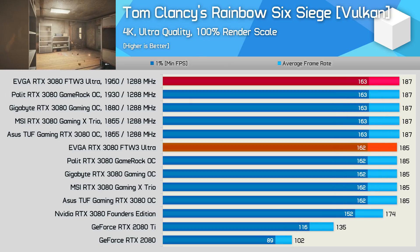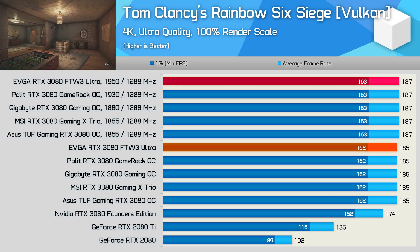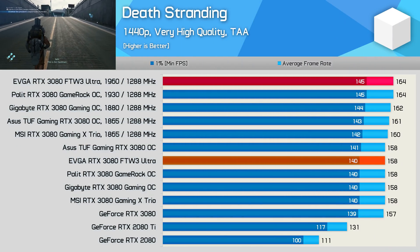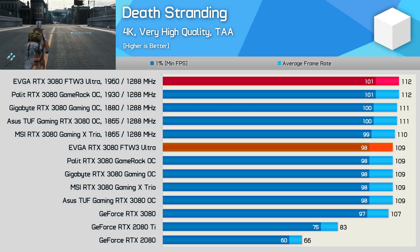That said, the EVGA RTX 3080 For the Win 3 Ultra Gaming is one of the best — actually, it is the best card we've tested in terms of overclocking capabilities. Though as usual, you should take OC results with a grain of salt as it can come down to luck of the draw with silicon quality, even when talking about higher quality models.